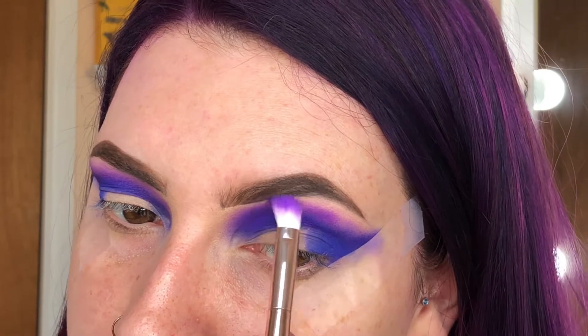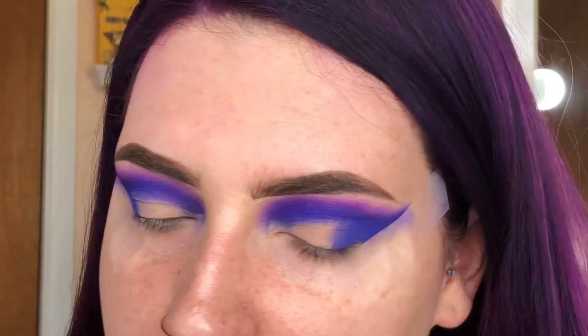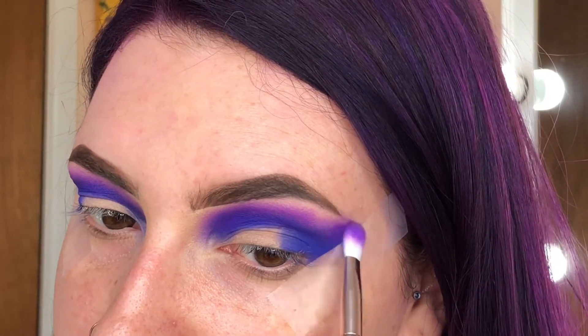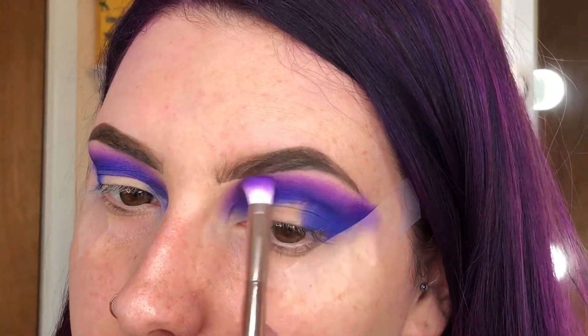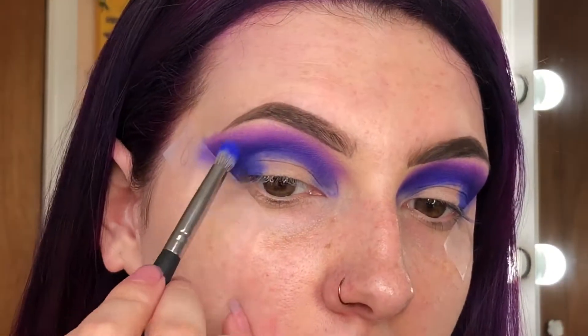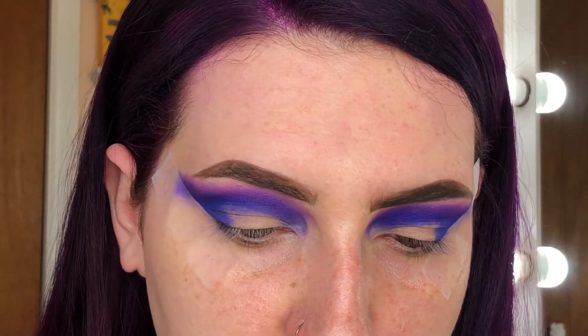I like these colors a lot because obviously they're pigmented, but if you go in with a light hand they're really easy to build so you don't just go in and it's like 'whoa, that was way too much.' Sorry, my voice is kind of gravelly today — I woke up and my throat hurts a little bit. I hope I'm not getting sick. Now that we have our crease area done, I'm going to take some tarte Shape Tape concealer, put a little bit on the back of my hand, and cut my crease.